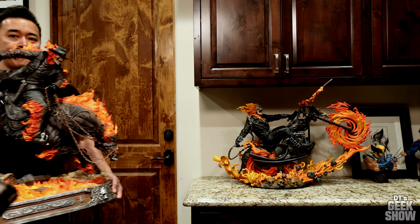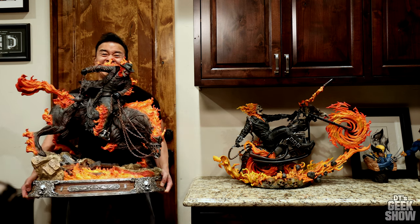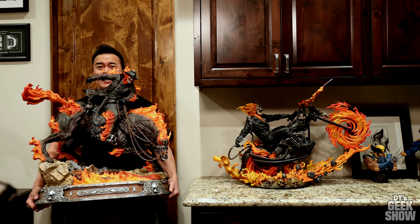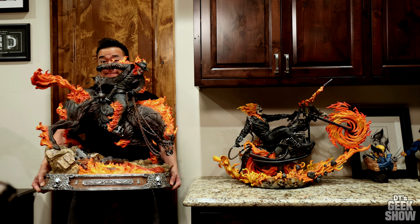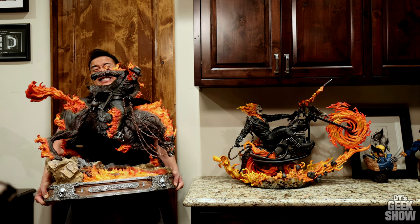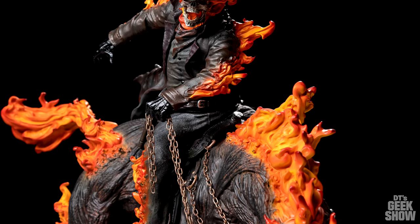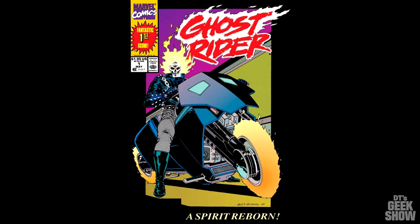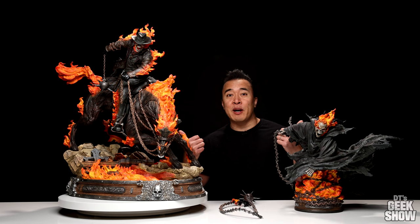I got some requests to put this guy next to the OG XM Ghost Rider, so here it is — getting quite a bit of an arm workout here, but I just wanted to show you guys that I care and take your requests to heart, even if it kills my back in the process. So that was a look at the new Ghost Rider from XM Studios. I'm really hoping they come out with a Danny Ketch Ghost Rider — that was a Ghost Rider from the 90s that I grew up with. A whole line of Ghost Riders would be pretty amazing. As always, let me know what you guys think in the comments down below, and let me know if you are thinking about picking this guy up. Definitely a great piece if you have a place to put it. Thanks for watching, and we'll see you guys next time.